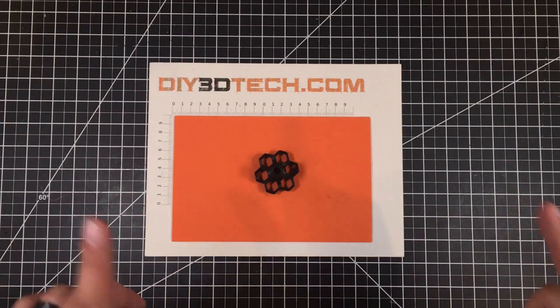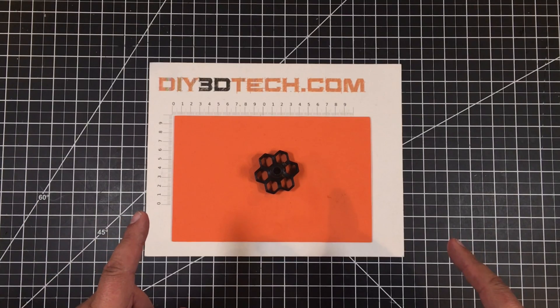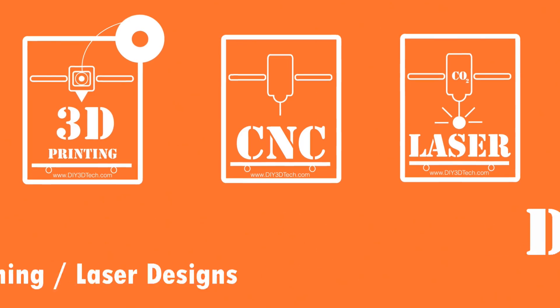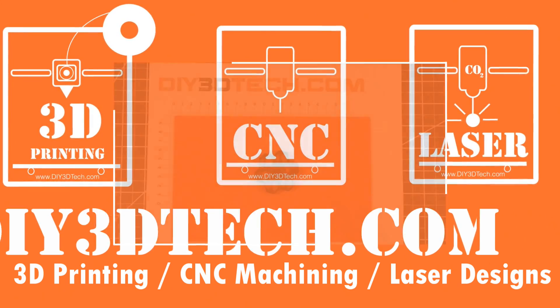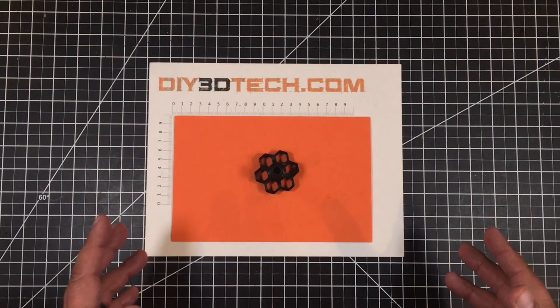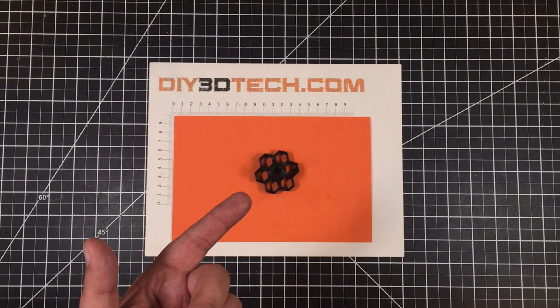I created another one of the same, but only different this time. What am I talking about? Let's jump into this together and I'll explain. Welcome to this episode of Design Talk by DIY3Dtech.com. In this episode, I want to share this guy with you.